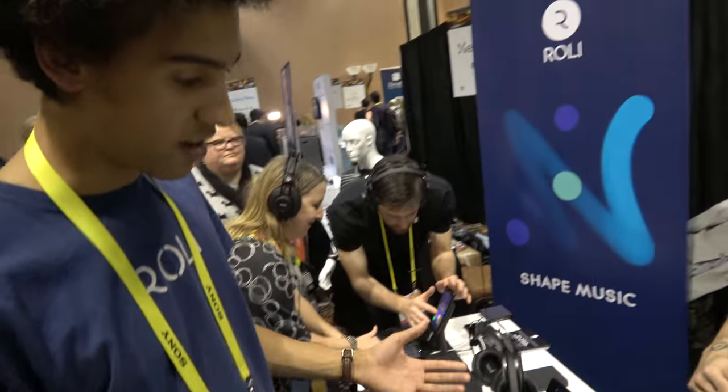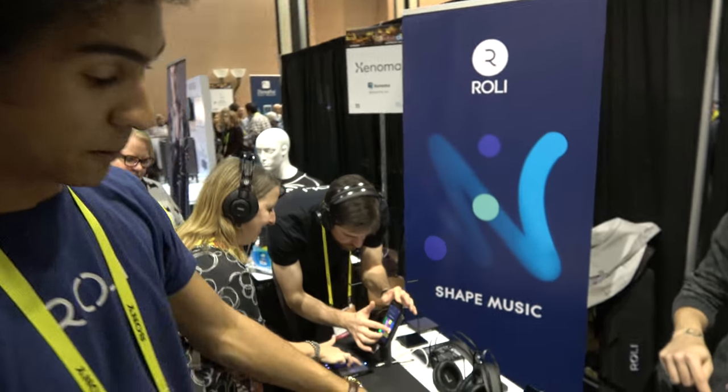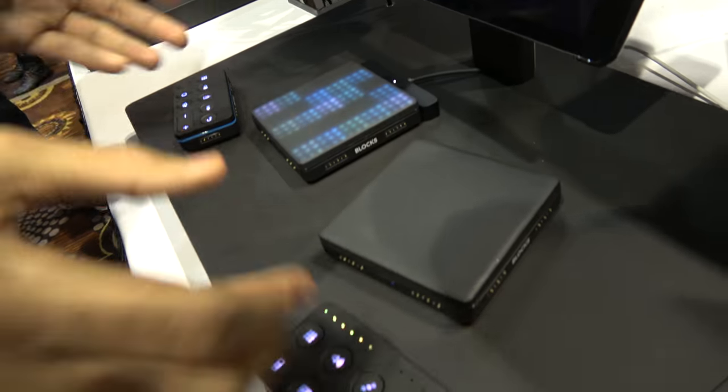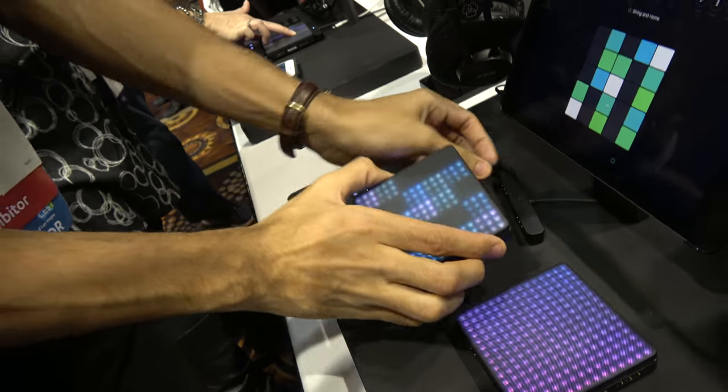This is beautiful. What are you looking at here? So this is Roli Blocks. Blocks is a modular music studio. You can see that basically there are all these different pieces and they connect magnetically. This is the center of the Blocks system — this is called the Lightpad Block.